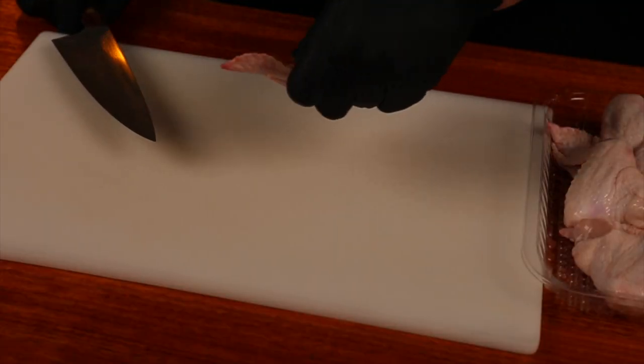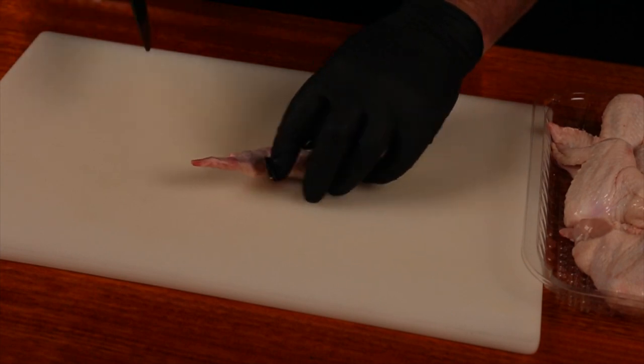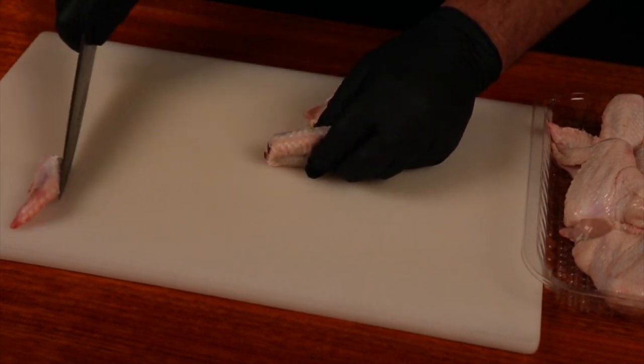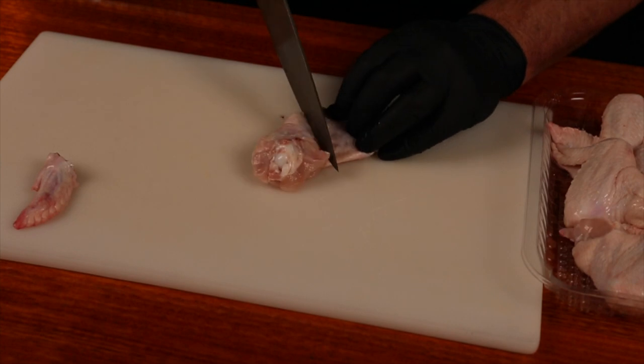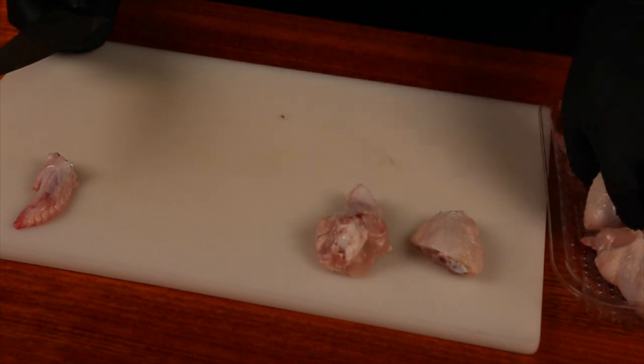It's not going to be buffalo wings unless we have some chicken wings. I've got just over 2 pounds of whole chicken wings and I do like to separate them into flats and drummies. It's fairly simple — you just have to find where the knuckle is and go through it with a sharp knife. Tip comes off, and you've got a flatty and a little drummie.